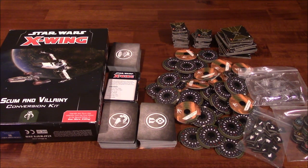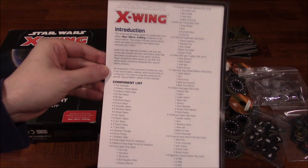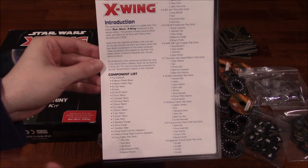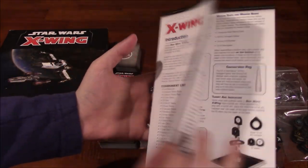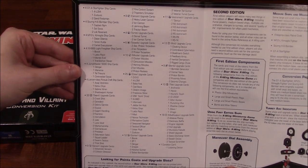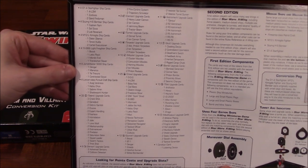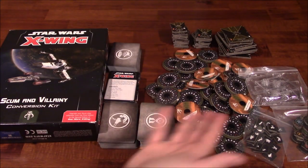Hey folks, this is Vince with Dad's Gaming Addiction, and today we're going to check out the Scum and Villainy Conversion Kit for Star Wars X-Wing 2.0. Here's a quick look at what's in the box. Feel free to pause the video here so you can read this in greater detail, or you may be able to find this online in PDF form. As you can see, there's a lot of components in here.